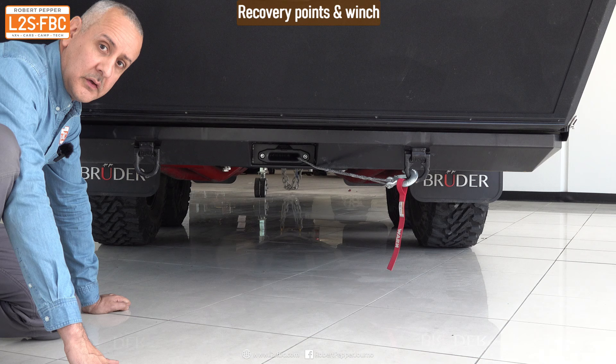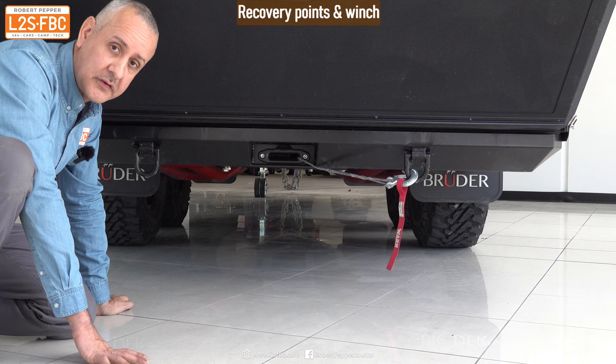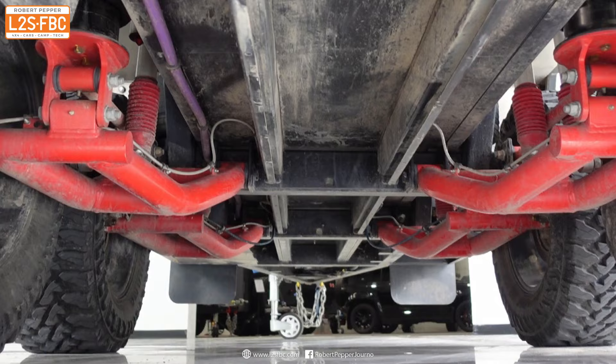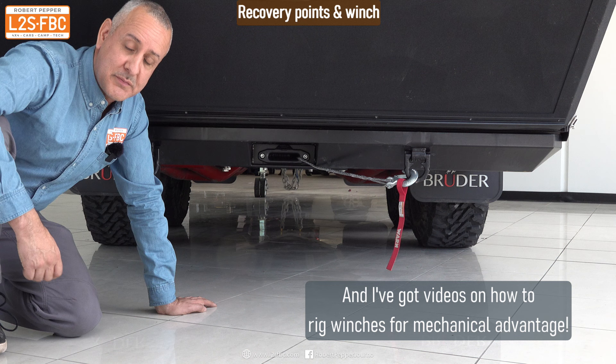At the back there are recovery points right on the chassis rails, each rated to five tons — one here and one there — so you could use a bridle. They're relatively close together but far enough apart to allow side-to-side pulling if needed. There's also a small winch on here. They kept it small to maintain a nice flat underbody, and I agree — you're probably not going to do a massive backwards pull. You can always use two snatch rings to create a mechanical advantage: a two-to-one, three-to-one, or four-to-one, to get as much pulling power as needed.